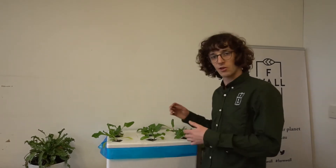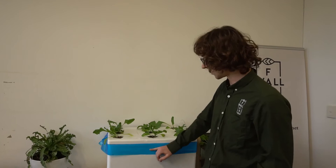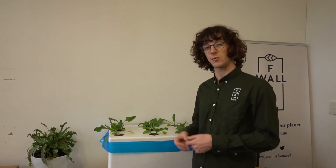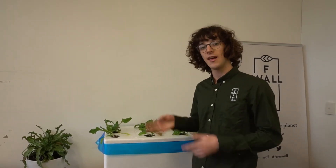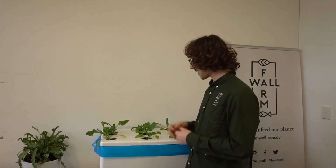Like aquaponics, we need to continually top up the hydroponics over the lifespan of our plants, because the plants drink the water and the water level goes down. The cool thing about hydroponics is you can add tap water directly into the system — chlorine isn't an issue because we don't have fish or bacteria to worry about — which makes topping it up a lot easier.